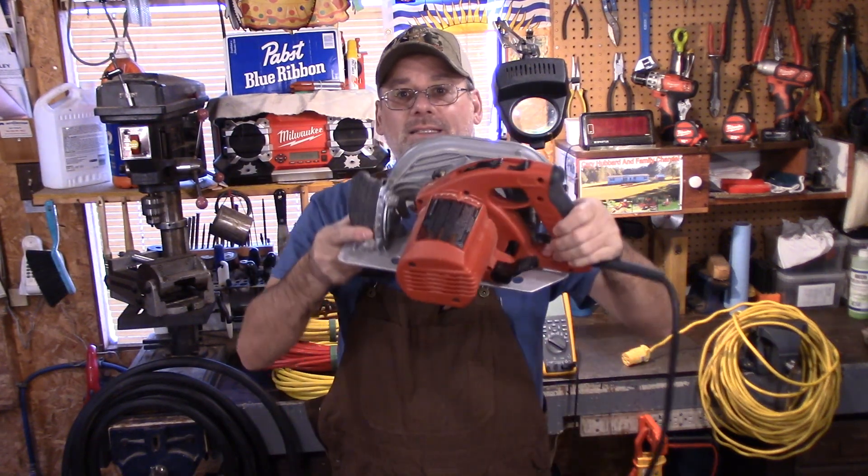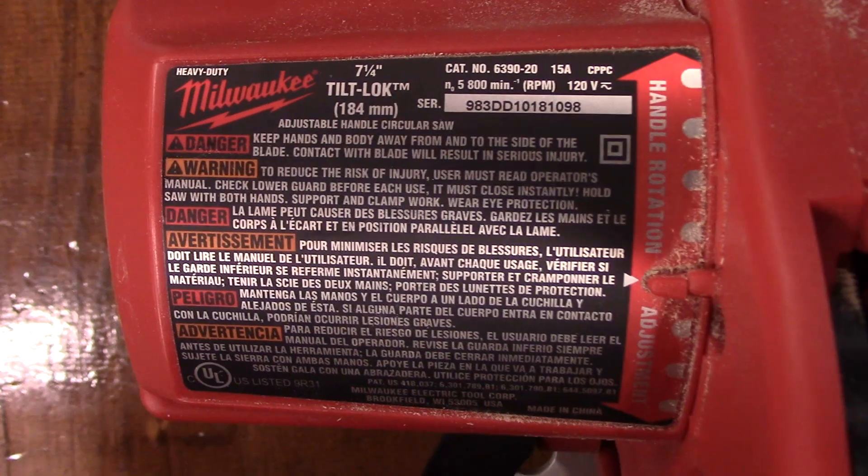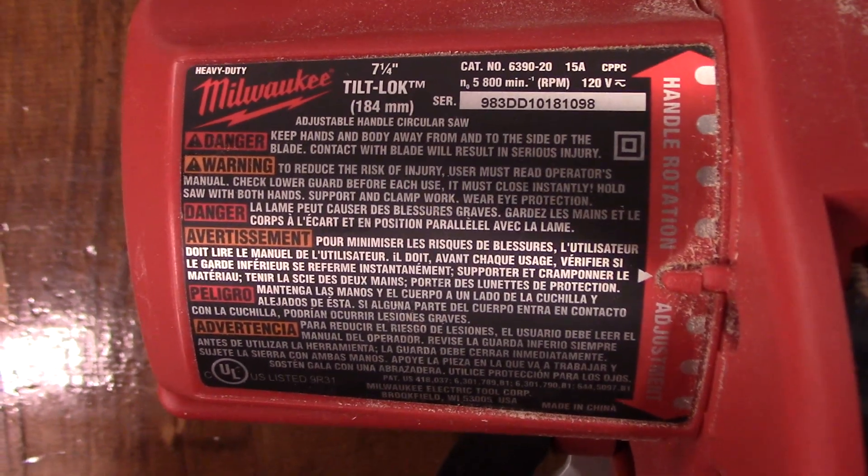This is my Milwaukee Circular Saw and it says on the tag 15 amps. Let's take a look at the tag just to verify — right there at the top right-hand corner, it says 15 amps.